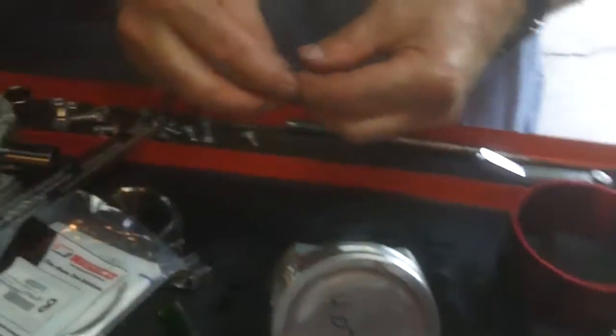Who makes these rods? Scat, I think makes them. Anyway, we're now putting the spiral lock in.